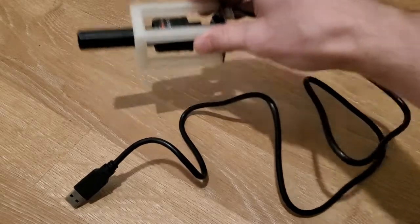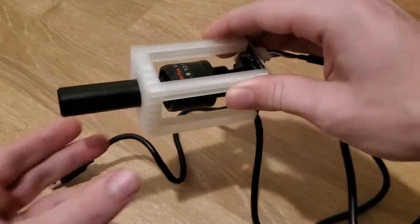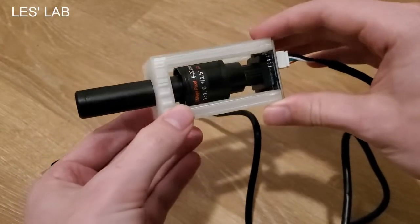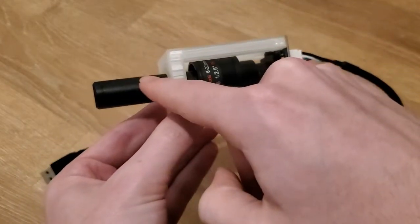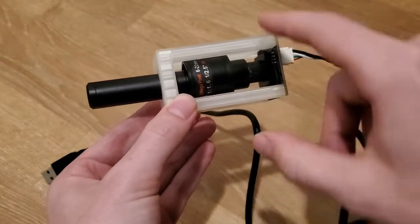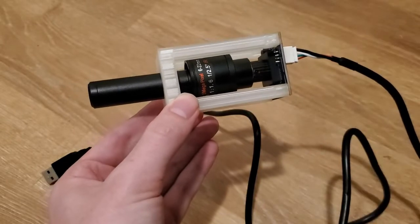Hey Qcamers, let me introduce you to my spectrometer. It's a pretty simple design, and was partially inspired by another YouTuber called Les' Lab. The main components are a handheld spectroscope, a USB camera sensor, a variable focus lens for the camera, and a 3D printed part to hold it all together.